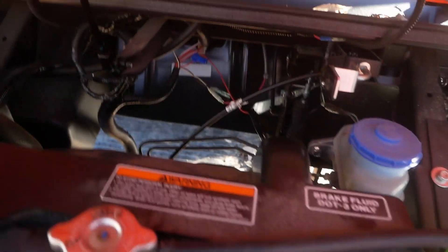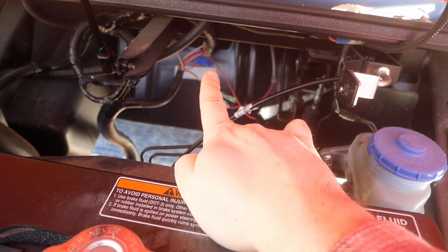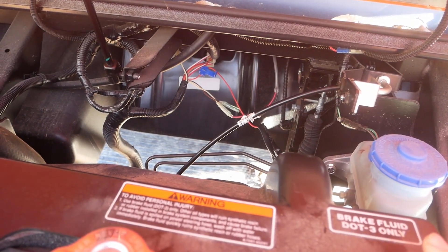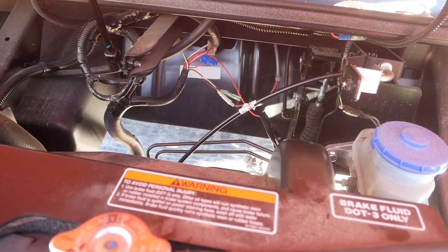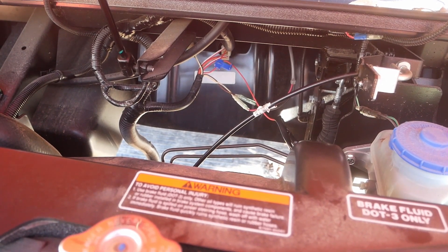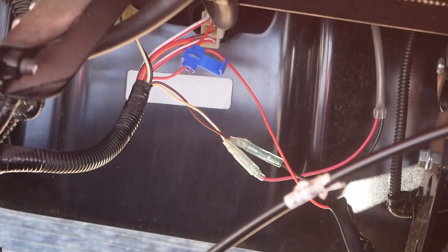Alright, we got everything hooked back up — next day. When we left last night we were basically done. The only real big thing was we had to get the multimeter out and figure out which wire coming out of the key was hot when the key was on. That was real simple once we found a multimeter to test it.